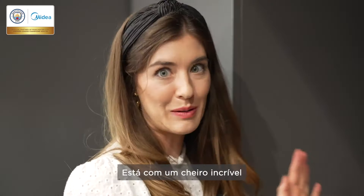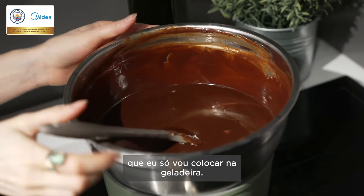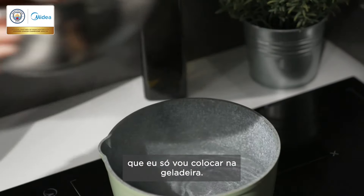Everything is fully melted — it smells amazing. And you've got a lovely glossy ganache, which I'm just going to pop in the fridge.